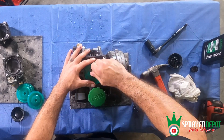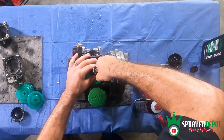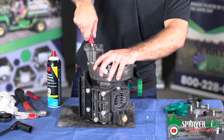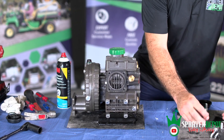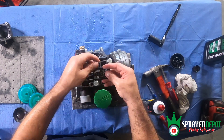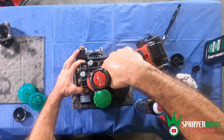Hand tighten the bolt and washer using the ratchet. Rotate the crankshaft to seat the diaphragm and put the head back on. For the top head, all bolts are the same length and have a washer. The pump tag and decal will act as a washer for that bolt. Use the power drill and the 11/16 inch socket.